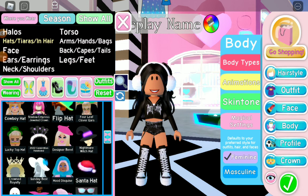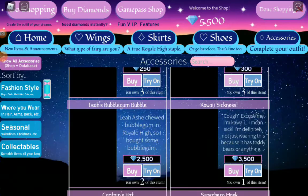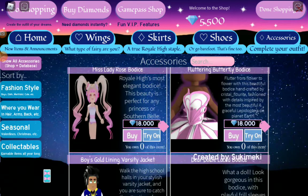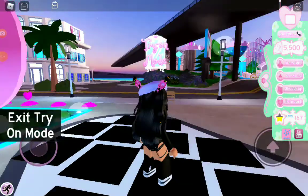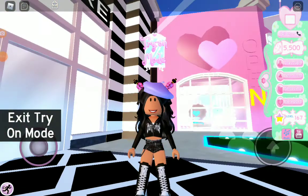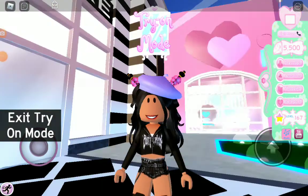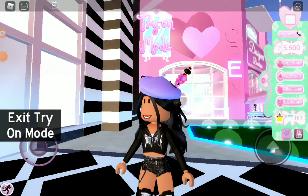For the next one, get the Designer Beret. Then if you go into the shop, you'll want to buy the Cherry Blossom Hairpins. I used to have them — here's how it looks, it's super cute.